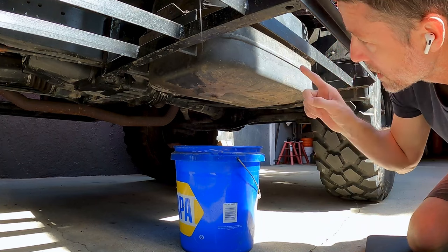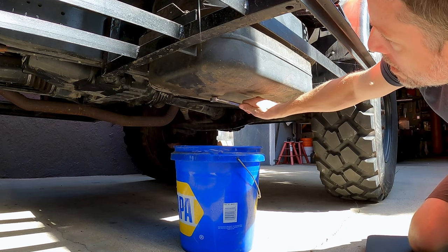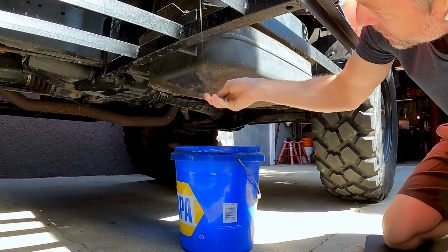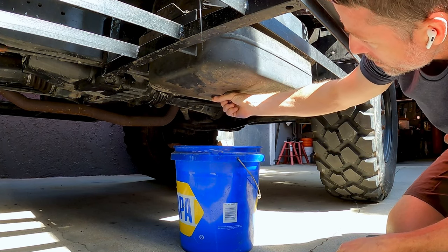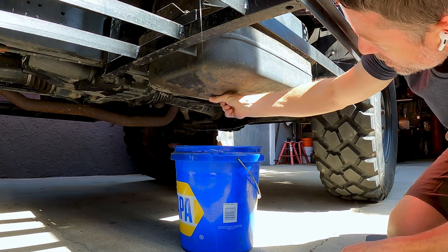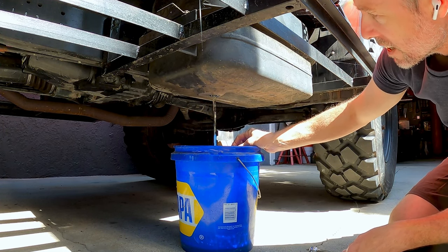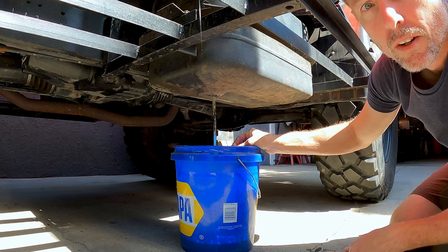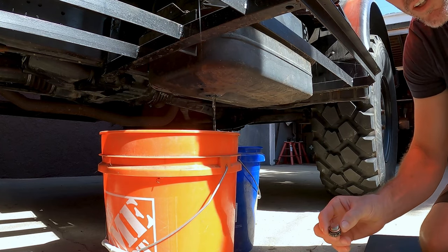First thing we're going to do is drain the tank — obviously we can't do this with fuel in it. It's a 19 millimeter. If you're watching this and you have a U1300, you don't have this fuel tank so it's not really important. I think this tank came on older models — more of the round-featured Unimogs.